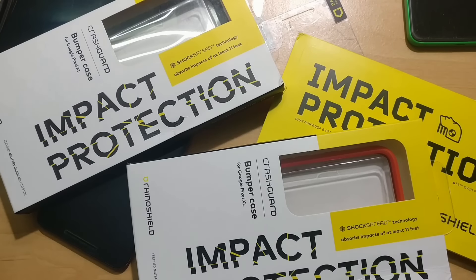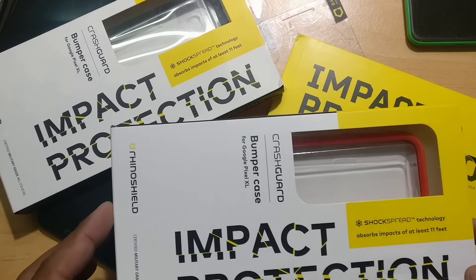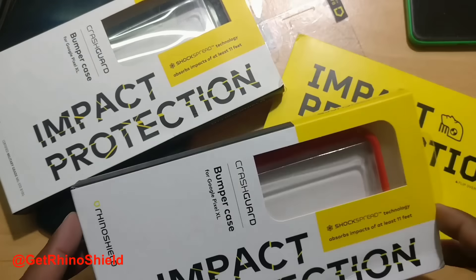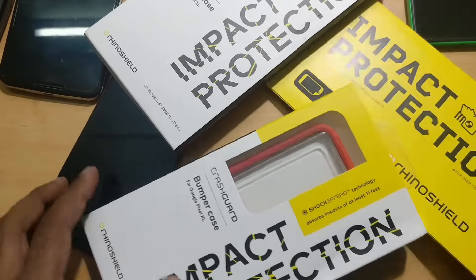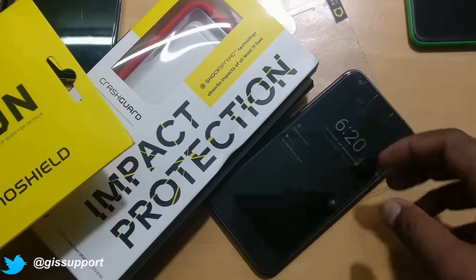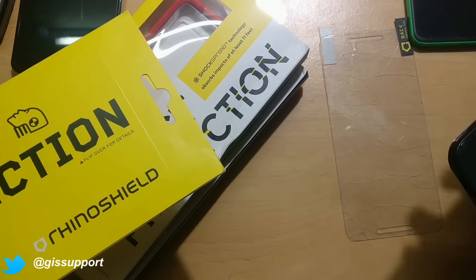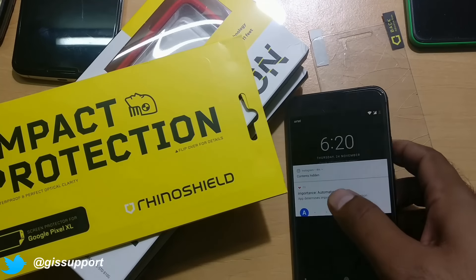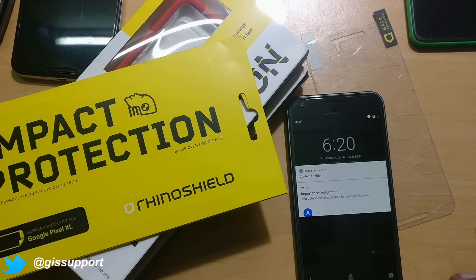Hey guys, welcome back — this is another smartphone protection tip. First of all, I'd like to thank Evolative Labs for sending me the review units for the Google Pixel XL. I got a couple of cases here that I'll be dropping very soon, hopefully by tomorrow or the day after. There's also a Rhinoshield impact protection — this is not the first time I'm using it; I've already used it on my OnePlus 3.